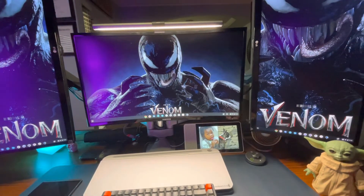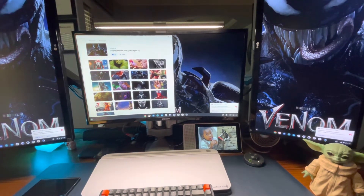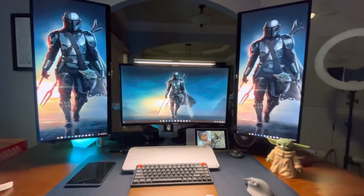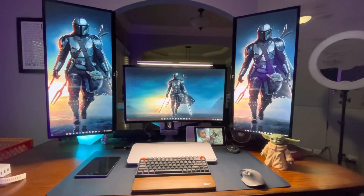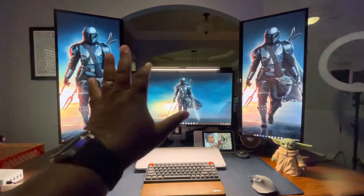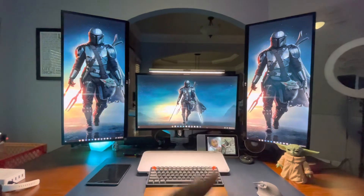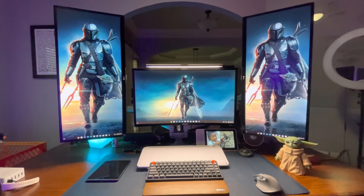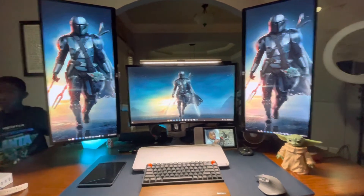I'll switch it to my main setup here — I usually run with the Mandalorian. This is what it looks like and it's actually very useful. I'm a developer as well, so it allows me to have one thing on one screen, my code on another screen, and my main stuff in the middle. I also do video editing, so I can make use of the landscape and utilize all of that.